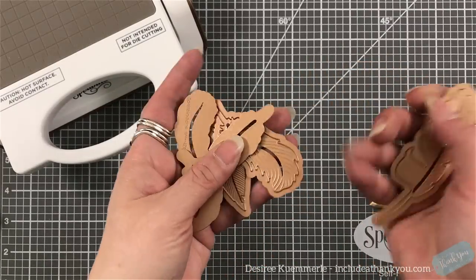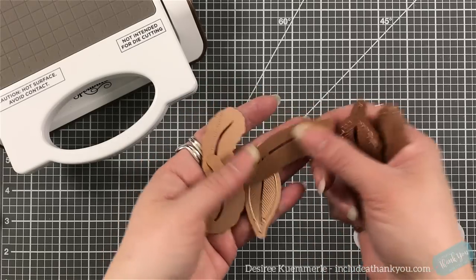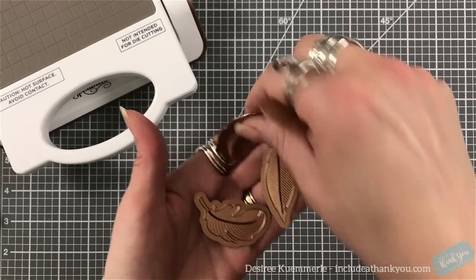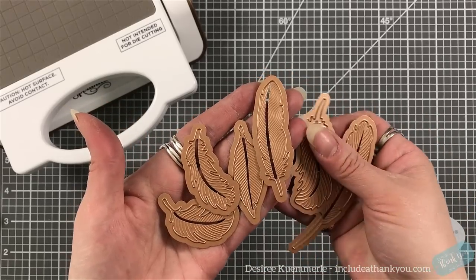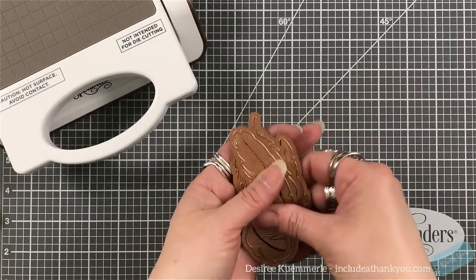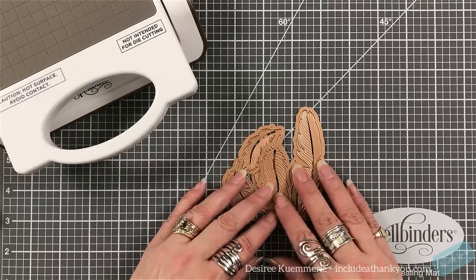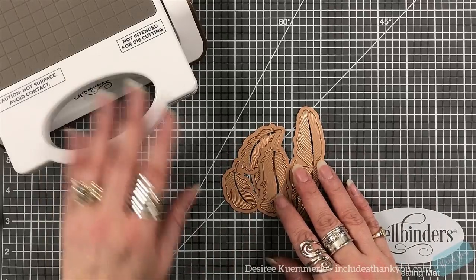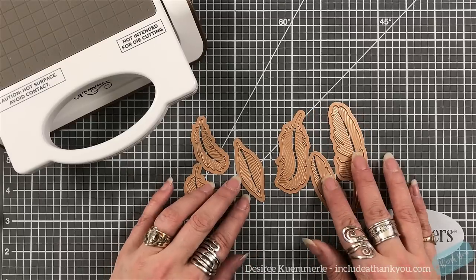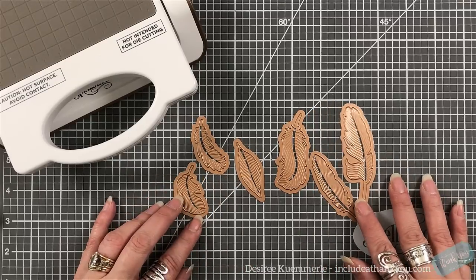I chose my feather dies — they have great details on them. These are the types of dies that you want to use. I wasn't initially thinking of this technique, but I'm pointing it out now because these are the dies we're going to use, and there's another trick to show as well.